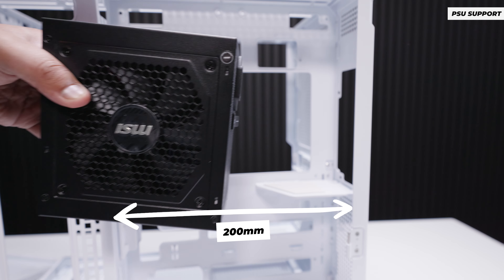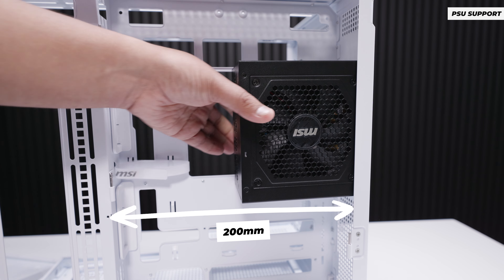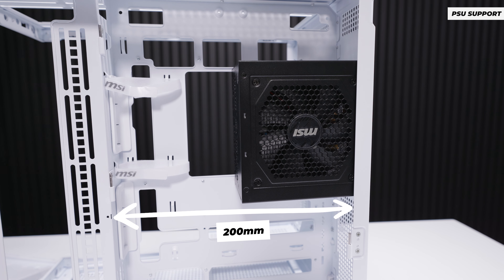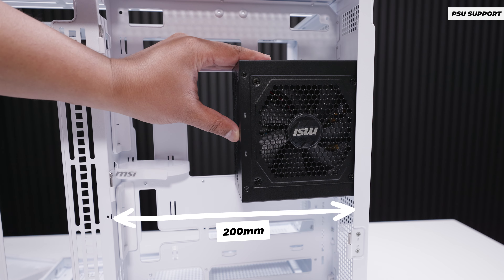For power supply support, the Pano 100 LPZ supports a maximum PSU length of 200 millimeters. There's plenty of space for cables. The power supply, of course, supplies all the power for your PC.